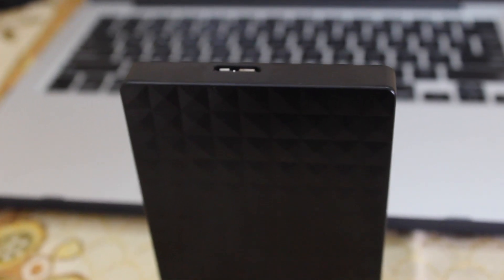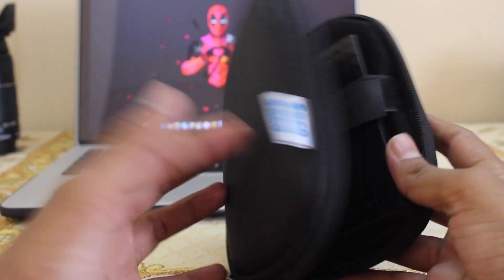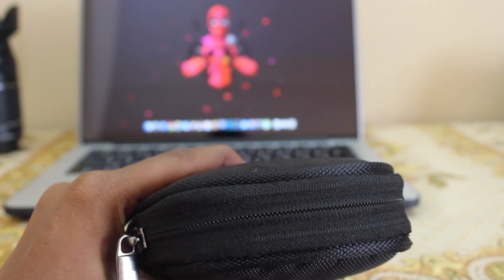If you guys are planning to buy a new portable hard disk, this is the best choice. Hope you guys liked this video. If you liked this video, click on the like button and subscribe to my channel. This is it, guys — thanks for watching. We'll catch you in the next video.